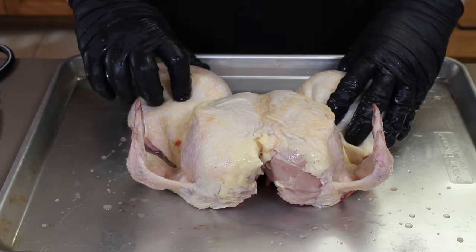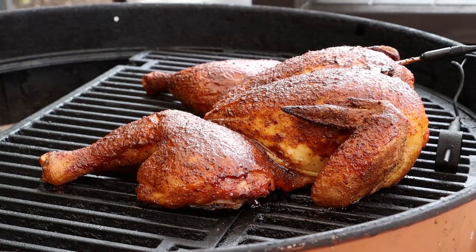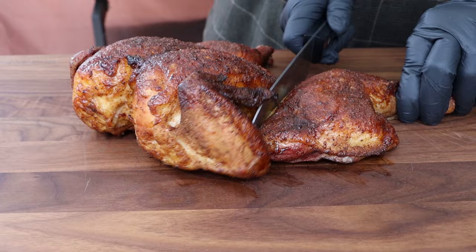I am going to be firing up the Weber kettle, and we are going to be taking a chicken, spatchcocking it, giving it a great rub, and grilling it up so that we can have a fantastic, juicy chicken meal.